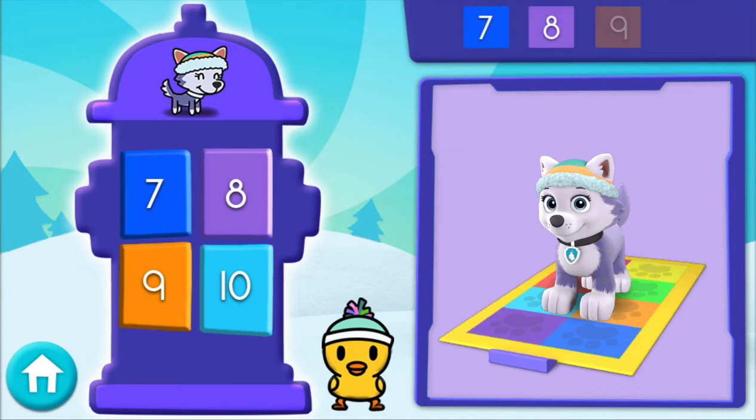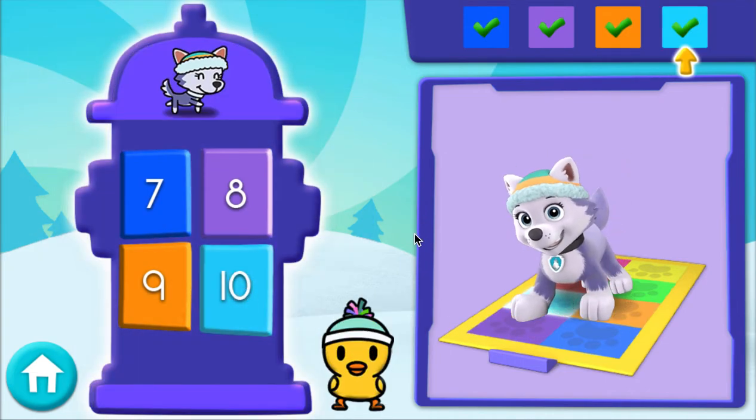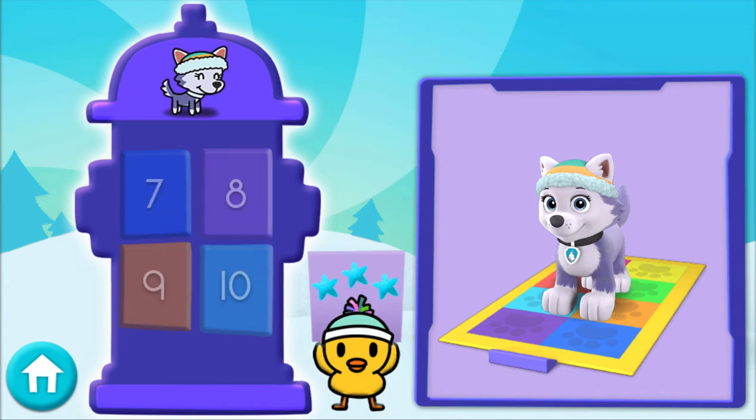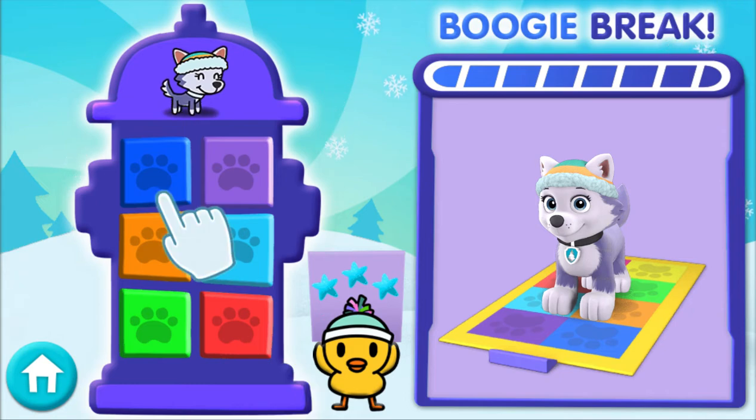Here comes the last set of numbers! 7, 8, 9, 10 — that's right! Awesome job! You've earned a boogie break! Press the buttons to get extra dance-y! Boogie break!